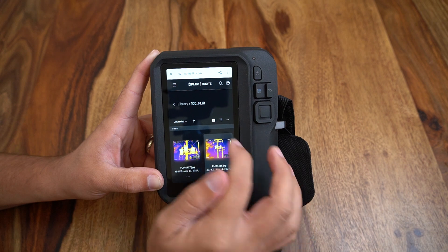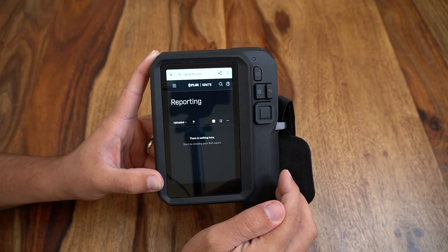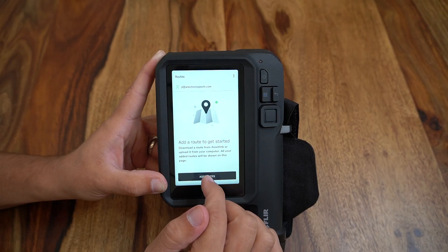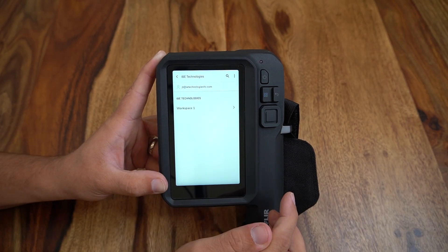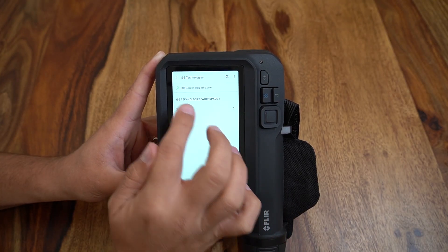The FLIR Ignite reporting module is available by selecting the top left menu button and accessing the report screen. Next we will click into the Asset Link application, which is FLIR's new asset management software helpful for route creation and historical trending. Routes can be created in your account and synced to the camera by logging into your account. Information is sorted by organization, workspace, and site.